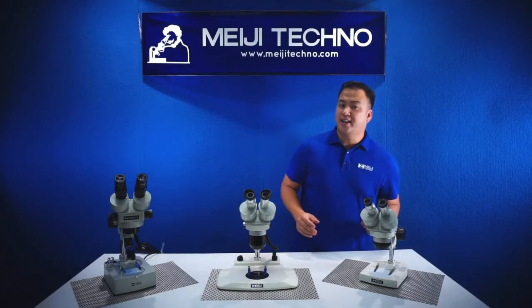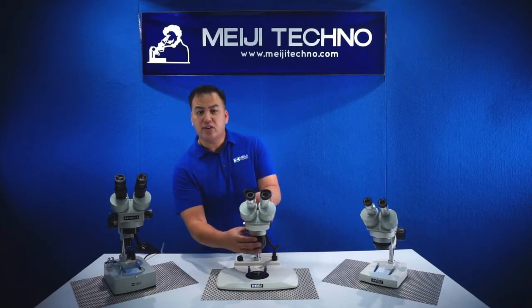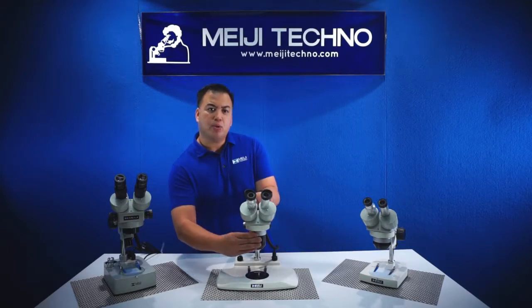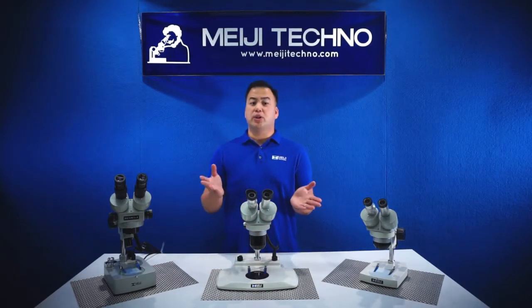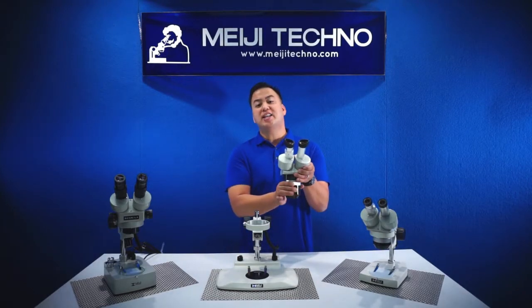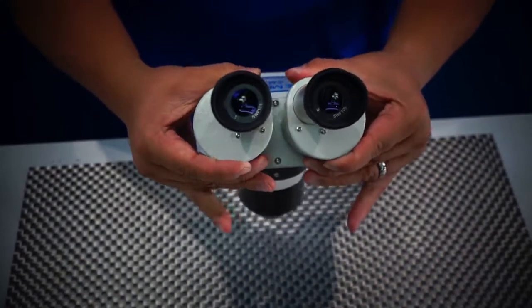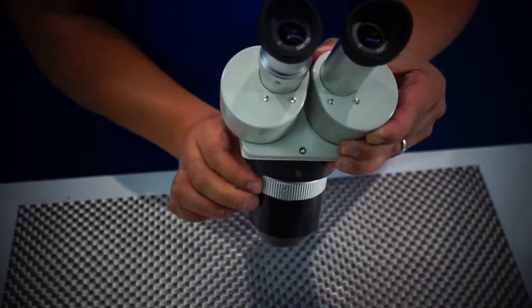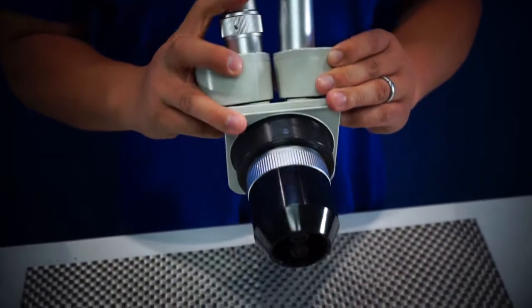Our second line is our EMT series, which has a turret body meaning it can give the user two different magnifications per body. As you can see here, I'm rotating the body and it's switching from one to the next. The EMT series is currently available in two different models. The EMT1 has a magnification of 1x and 2x, giving users 10x and 20x magnification with a 10x eyepiece, while the EMT2 gives the user magnification options of 1x and 3x, giving them 10x and 30x with a 10x eyepiece.